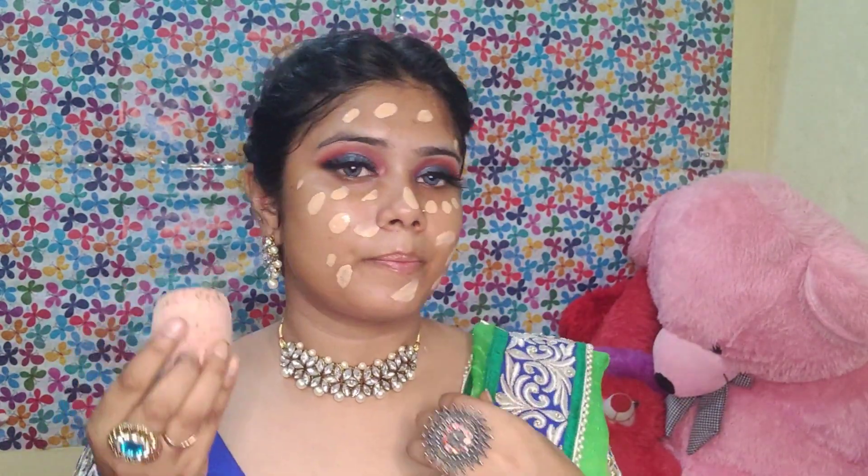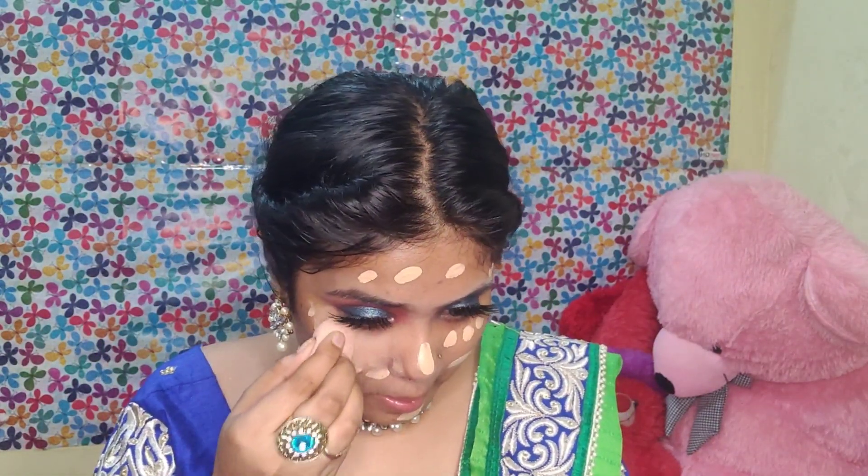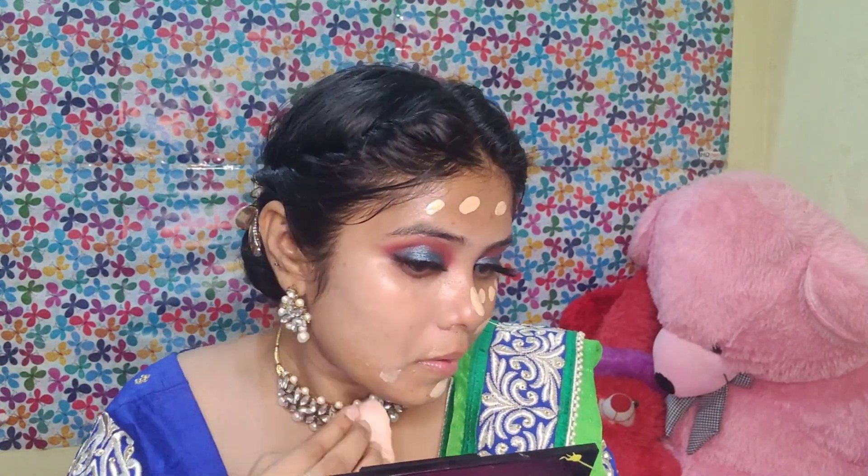Then I will use this NYB primer on the T-zone. I will apply it on the face. Then I will use Fit Me foundation. You need a long lasting foundation for night makeup. You need a medium to high coverage foundation. If you want, you can try it — it is one of the best foundations.